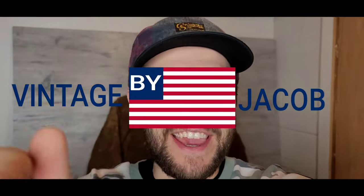Hey, what is going on YouTube, welcome back to the channel. If you are new to the channel or you don't know who I am, my name is Jacob and this is Vintage by Jacob. I am a full-time online reseller of vintage and basically any type of clothing I get my hands on and resell online. I am a business owner and reseller, and that is where I make my full-time income.